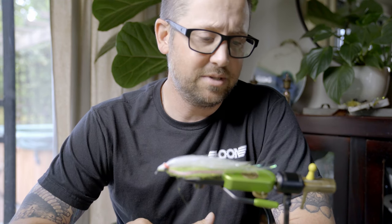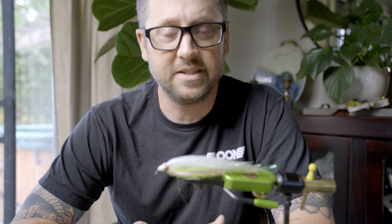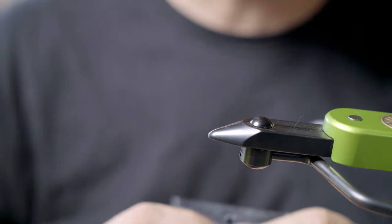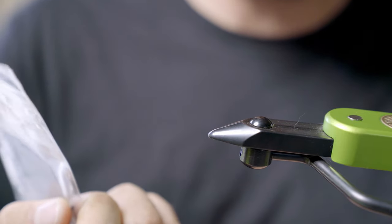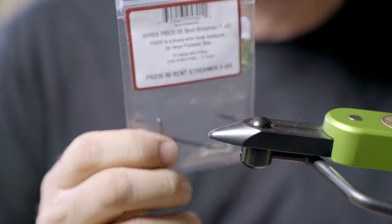I'm going to show you how to create a fly that pushes some water, moves stripers or predatory fish to the fly, and at the same time isn't going to beat you up too bad when you're throwing it on the front of the boat. To start this pattern, we're going to start with a hook — we use the Aerex 60 bent streamer in 4-aught.